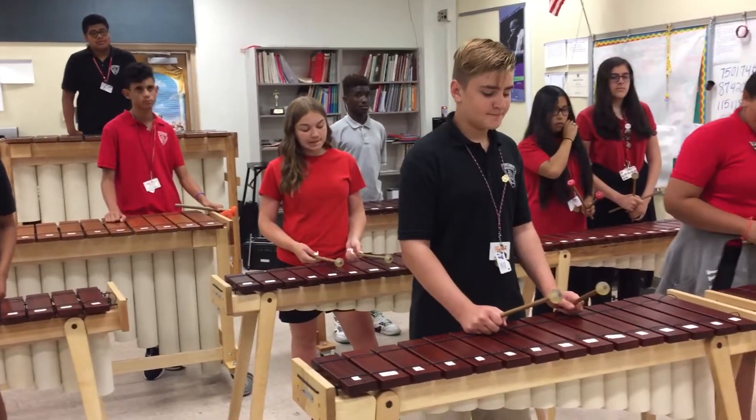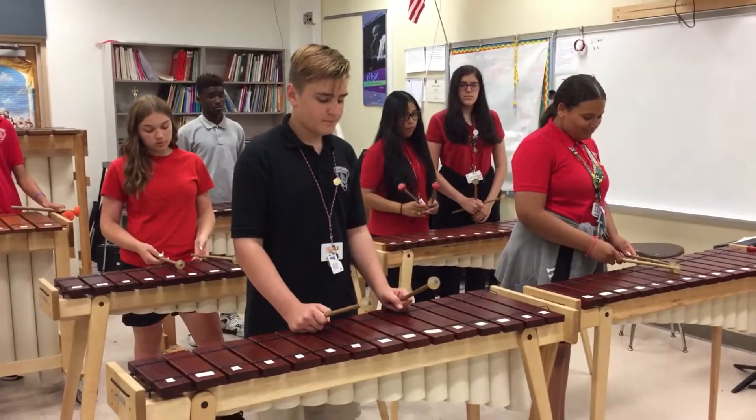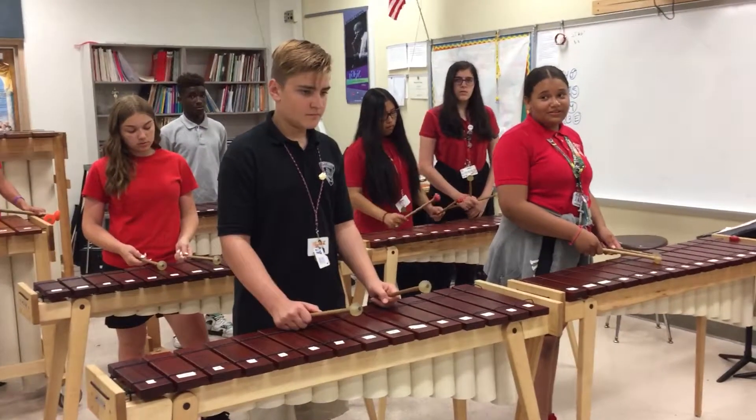We're going to start with the soprano marimbas with buzzers, and you're going to demonstrate a little bit of lead playing.